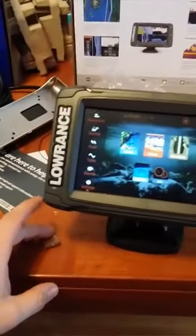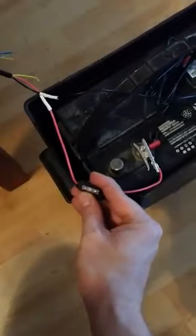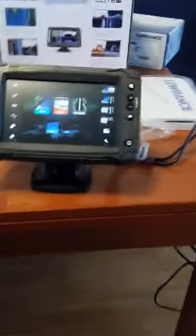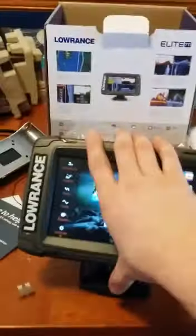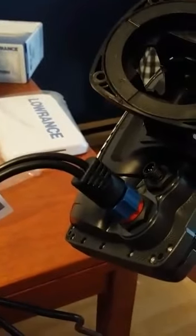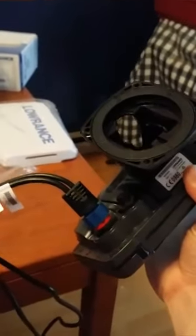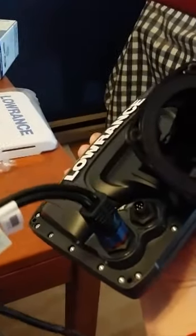I built myself a little setup to run off a battery right here. I'm using the correct three-amp fuse. I built that cable for my HDS 9, and I checked the pins on the back — it's the same, although the color coding isn't correct. The pins are in the same location, so you could use the HDS 9 power cable in the 7Ti.